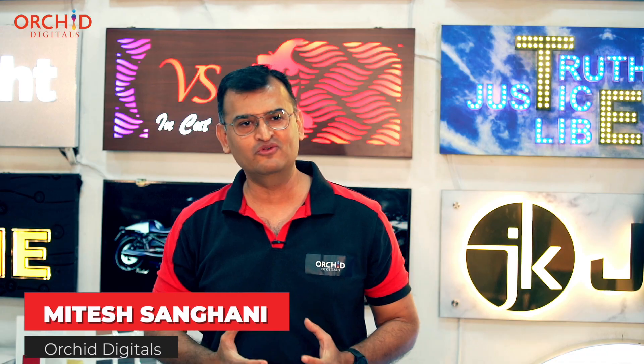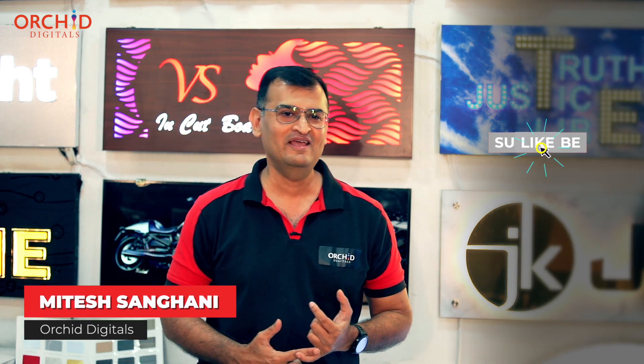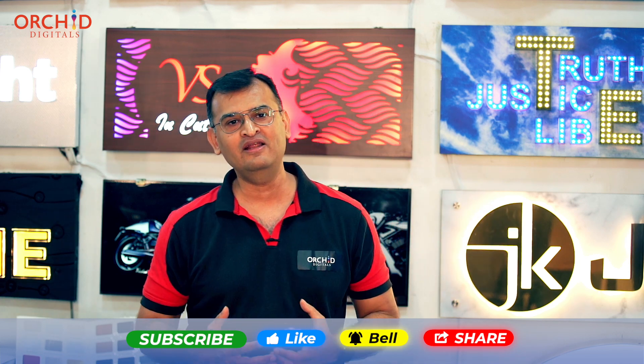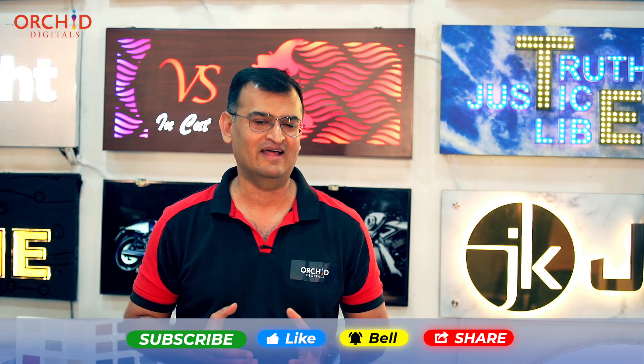If you are new to this channel, I strongly urge you to hit the subscribe button. This way, you are going to be posted about all the new videos that we put on printing products, on glow sign backlit boards, on printing technology and some of the interesting projects that we do at our shop out here.